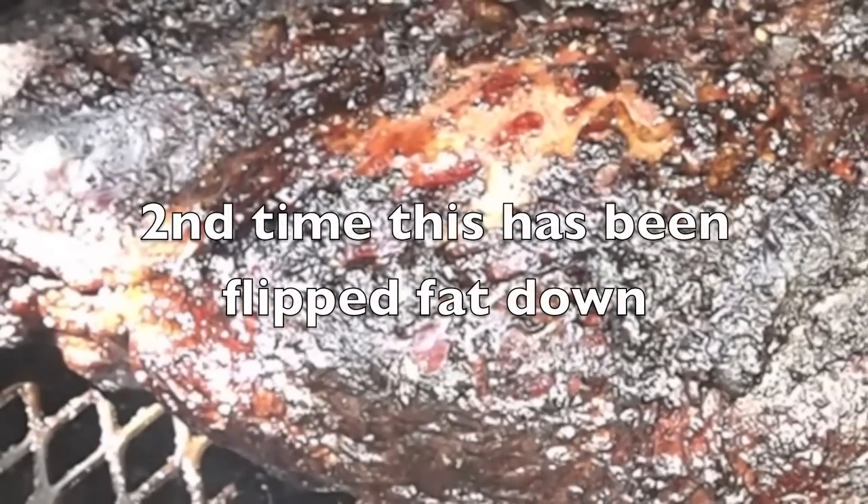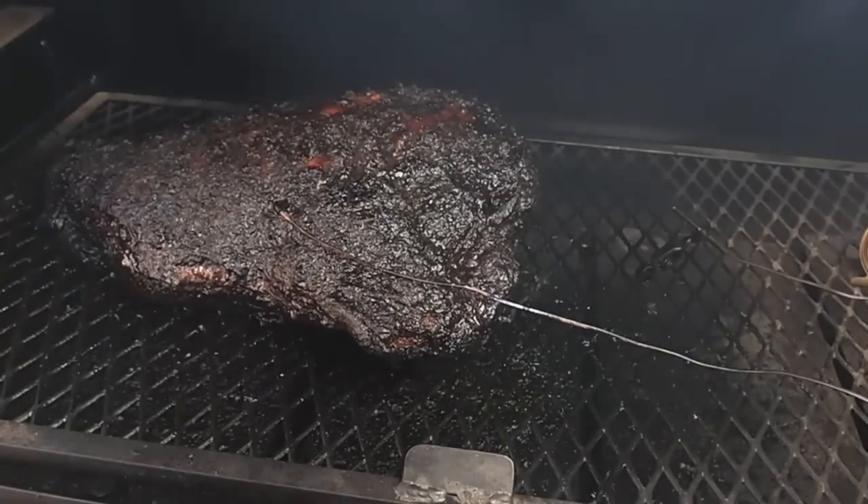Hour 18 — I just flipped this piece of meat and mopped the bottom, so it's fat cap down now. That 150°F wall I mentioned? It broke very shortly after I shot that last segment and started to rise gradually. Just to give you an idea: it took eight hours to reach 150°F, then it rode that temperature line for another eight hours before it broke. We're at 162.4°F now and I'm very happy with the progress — I think it's going to be perfect timing for dinner.